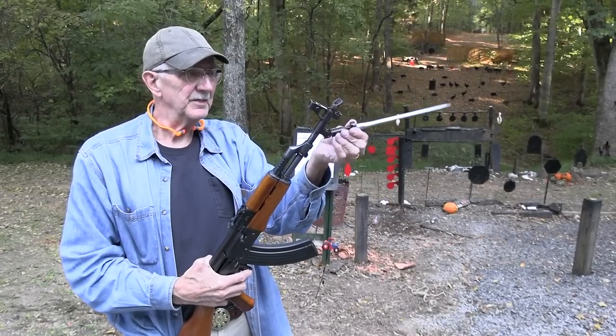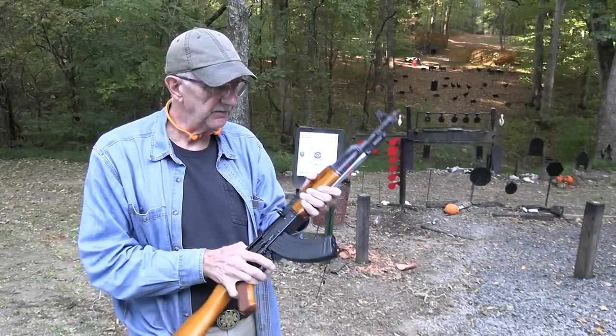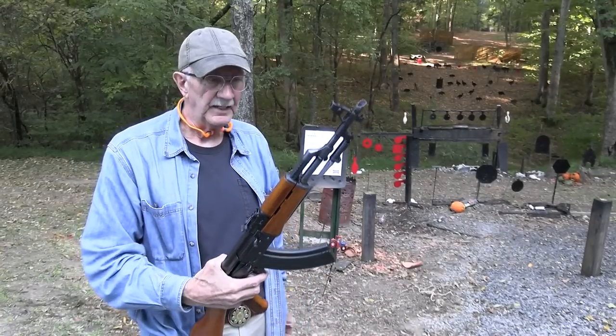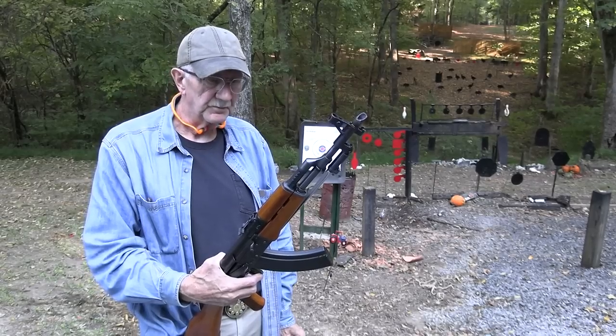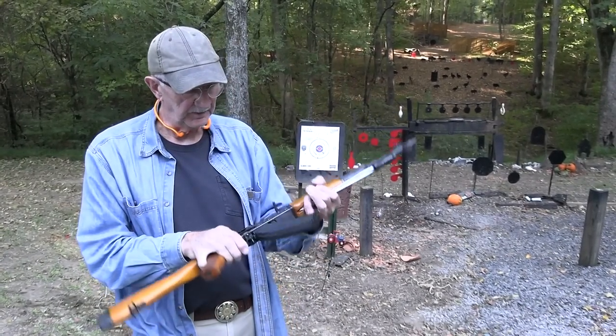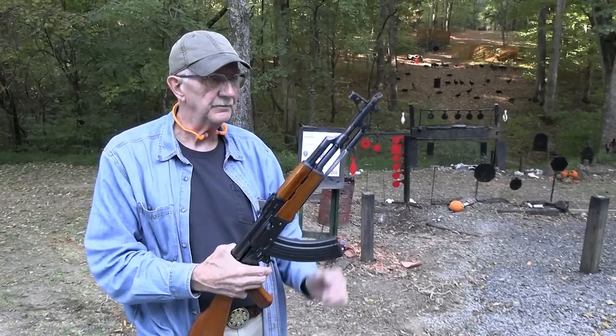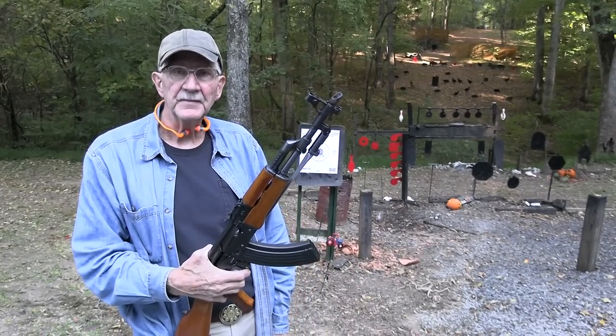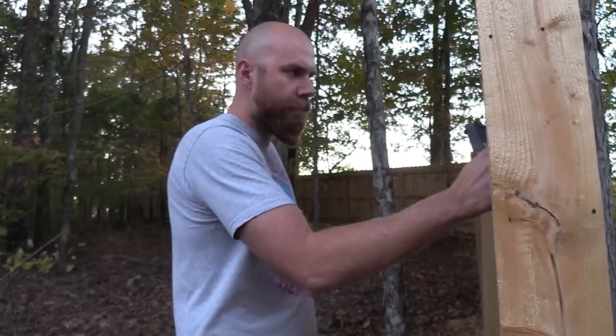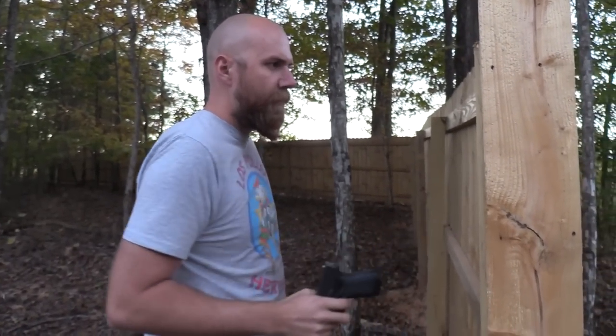So my Type 56 — glad to have it. I haven't shot it a whole lot, but it's a pretty cool piece of history and an interesting firearm. Glad you came out tonight to enjoy it with me. Life is good.